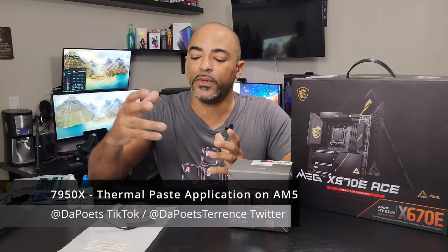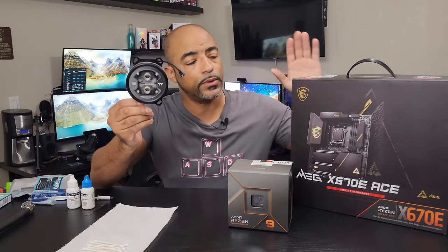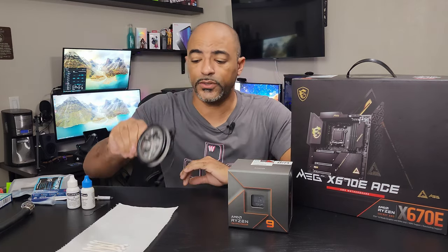What's happening everybody, DaPoets here. Hope you're doing well and staying safe. In today's video, we're gonna be applying this water block to the motherboard and the 7950X here.